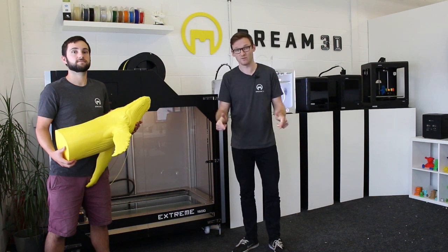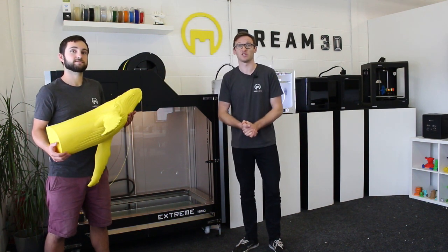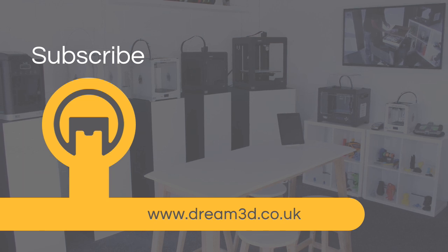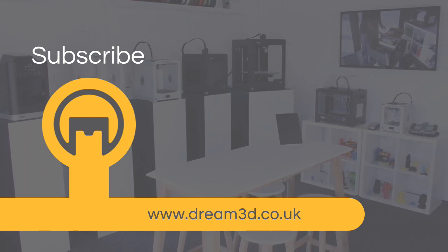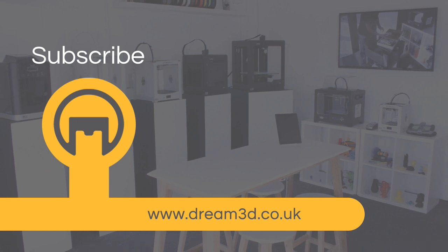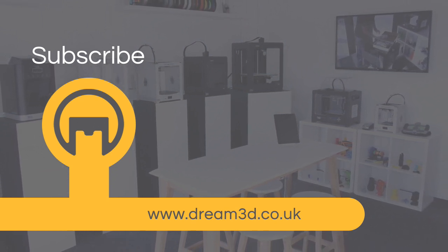If you have any questions about the Builder Extreme 1500 or any of the other Builder machines, leave a comment below and we'll try to get back to you. Please subscribe to our channel, and like, comment and subscribe if you enjoyed this video. Follow us on Facebook, Twitter and Instagram, and find out more about our products and services by visiting dream3d.co.uk.